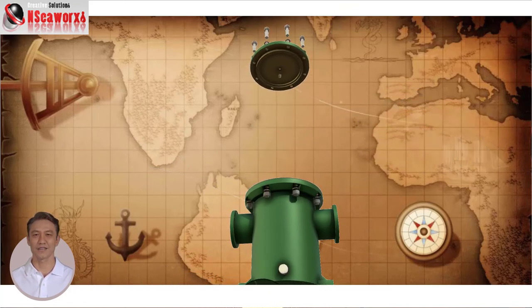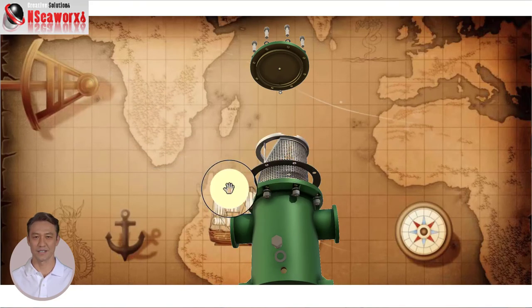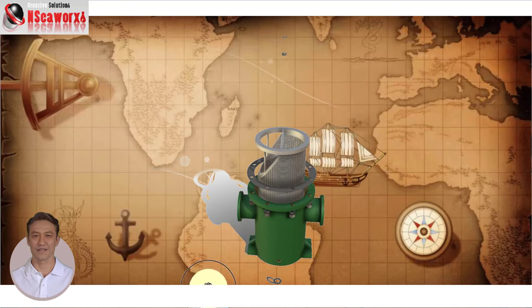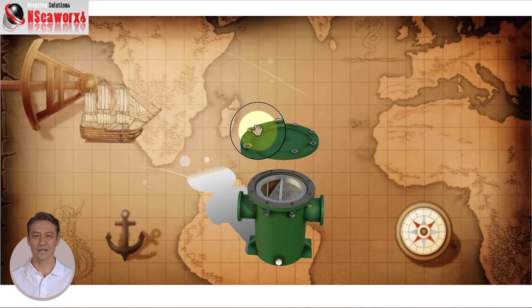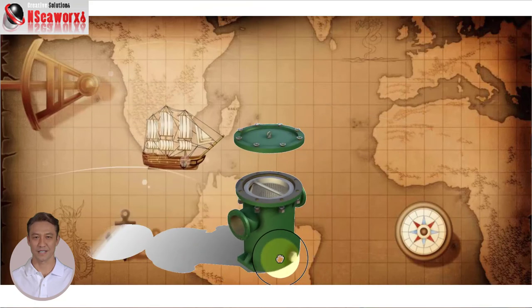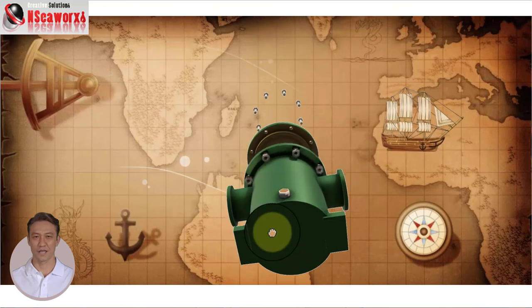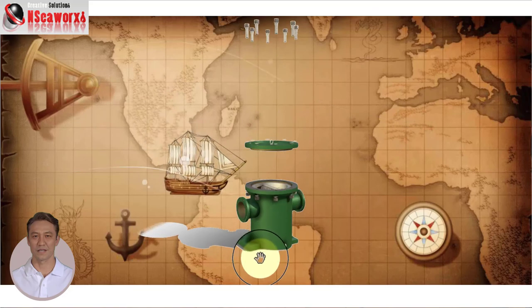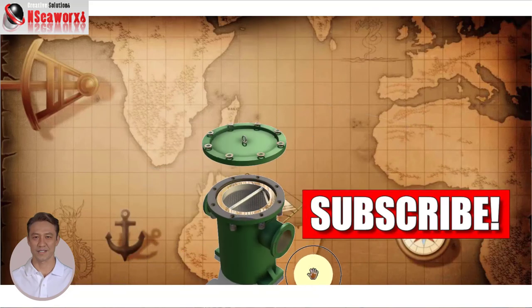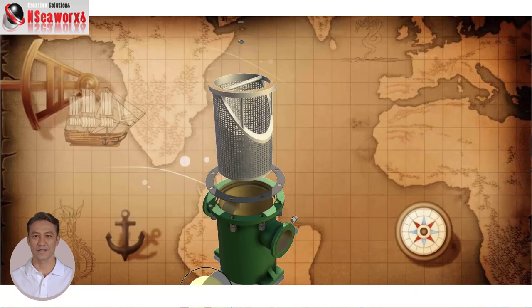The gasket sealing: a gasket to prevent liquid medium from spilling between the strainer cover and strainer casing. The top casing flange: a flange used to connect the strainer casing with the lid cover. The inlet suction: where the liquid medium enters. The casing or housing is used to house the basket strainer. The assembly housing support feet provide a firm and stable base for the housing assembly.